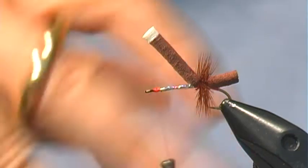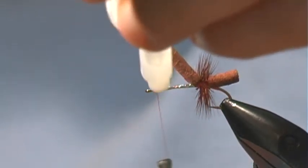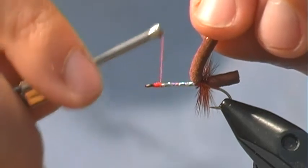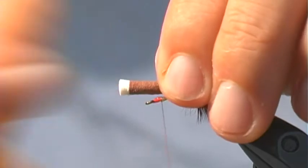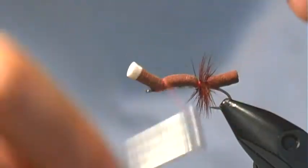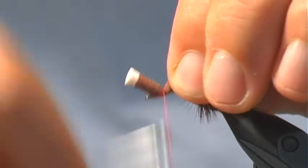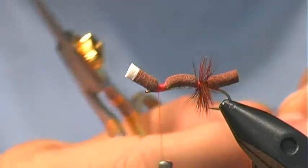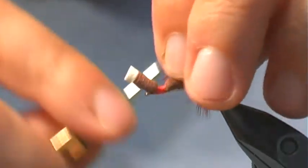Now I'm going to hit that with a little bit of super glue again, just right there where I'm going to tie this foam down. You want to leave yourself enough room at the head. I usually pull the foam a little bit, then give it a good tight wrap. Then I'm going to work a band of thread on which to tie the hackle. Then we're going to do the same thing with the hackle on this portion — tie it in there and hackle it.